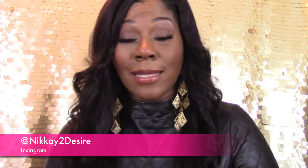If you would like to know what type of workouts I do, I post my workouts on Instagram. You can follow me at Nikki2Desire — N-I-K-K-A-Y the number 2 D-E-S-I-R-E — at nikki2desire on Instagram.